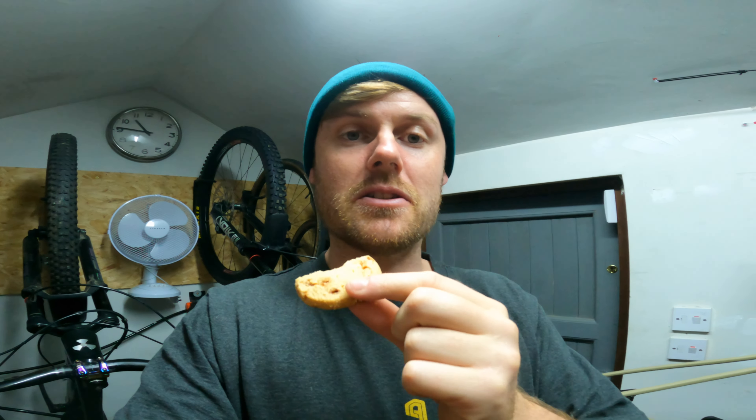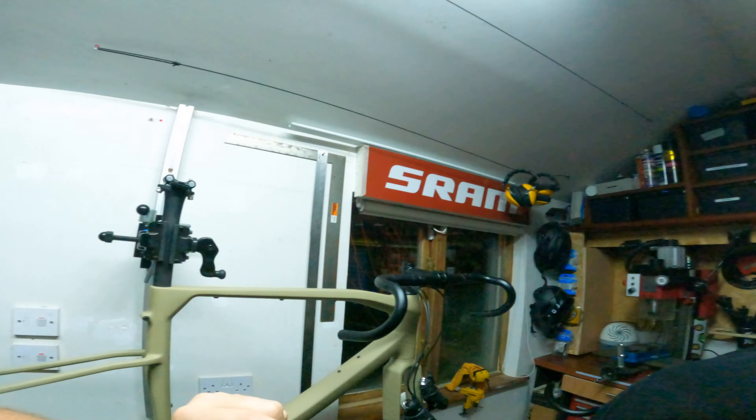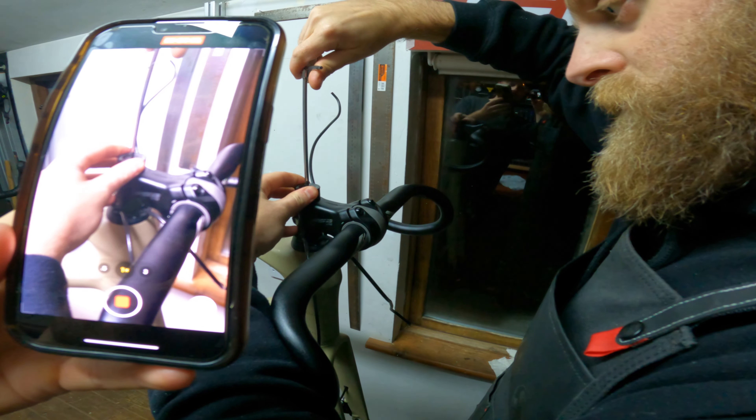It goes through, and that part's aluminium too, which is cool. You have access to it at the bottom — sweet. I'll check out the torque spec. My bars are gonna feel so comfortable in here.